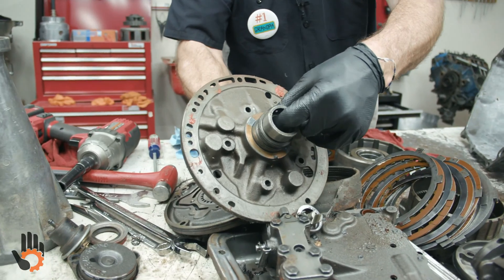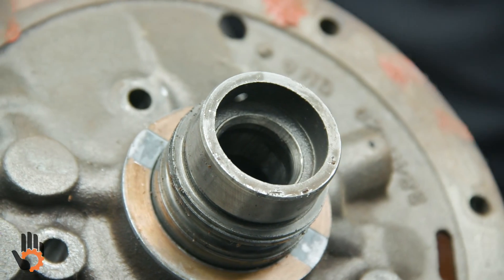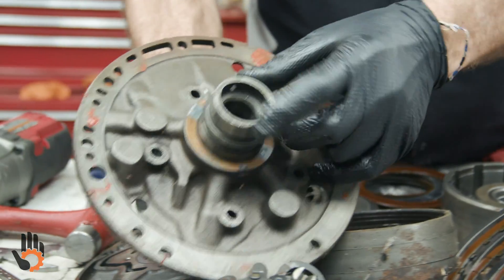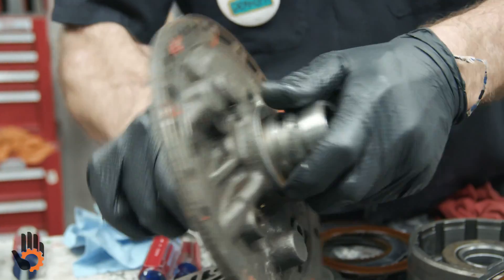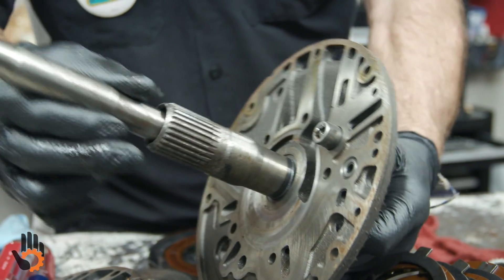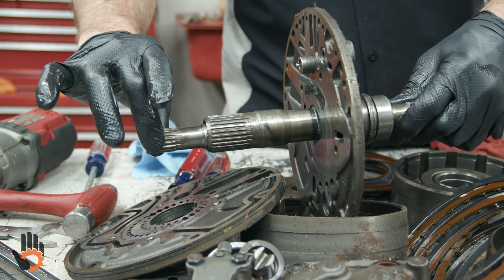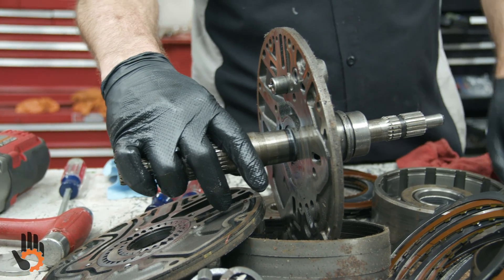Down inside here is a bore. We would want to check to make sure there's no serious grooves or damage inside there. Our input shaft is going to ride down inside there, so we want to make sure there's no damage. This one does not have a bushing down in that bore, so we don't have anything to replace there — it kind of floats in this one. It doesn't give it a lot of support by way of any bushings. What happens is it gets supported on this end by the turbine and the torque converter, and then this end, as mentioned, you've got that floating.